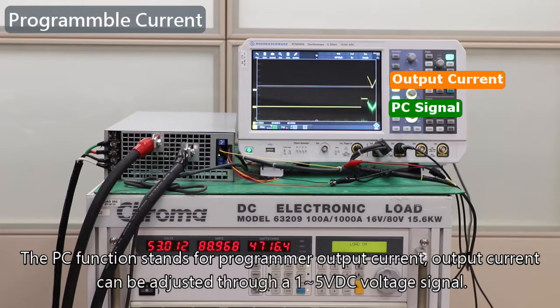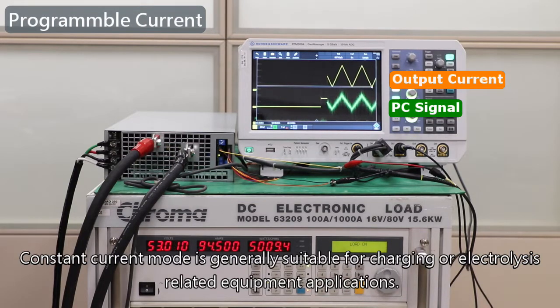The PC function stands for programmable output current. Output current can be adjusted through a 1 to 5 VDC voltage signal. Constant current mode is generally suitable for charging or electrolysis-related equipment applications.